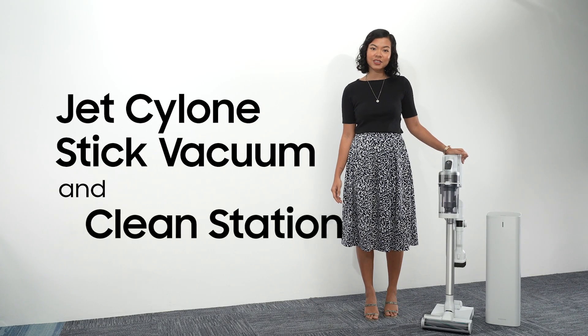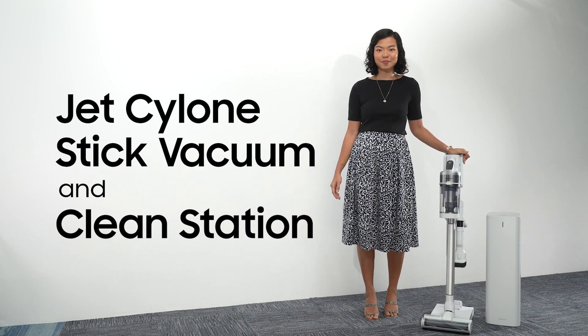Simply put, the Clean Station completes your hygiene solution. Clean every part of your home down to the finest dust. Get the Jet Cyclone Stick Vacuum and Clean Station and create a safer and cleaner space.